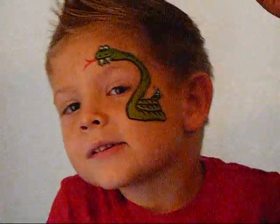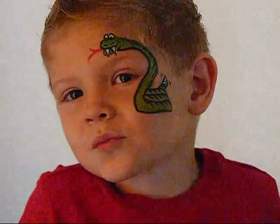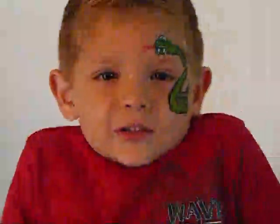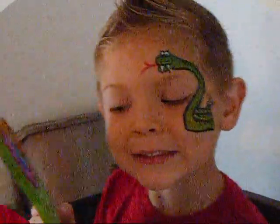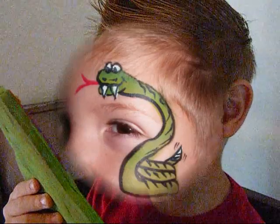You can do yellow there — yellow's always good there. And that's Logan's snake, real quick. Say bye. Bye. Did you get a good look at it? Yeah.